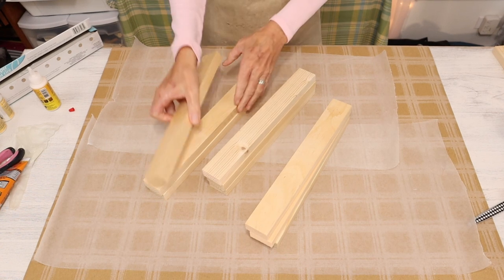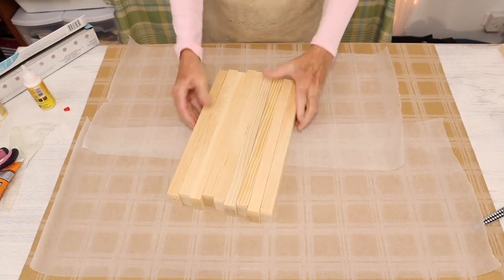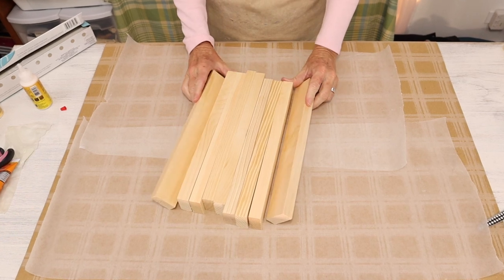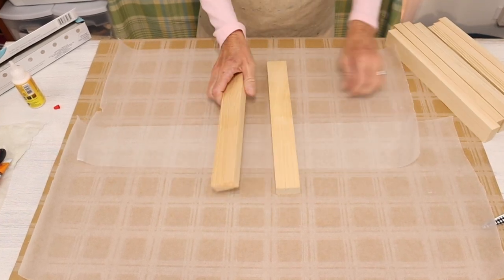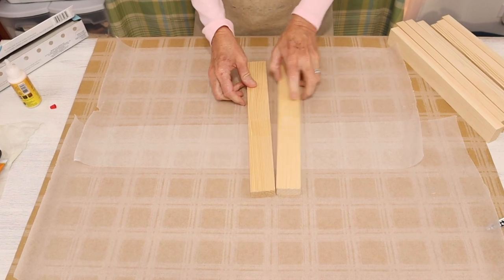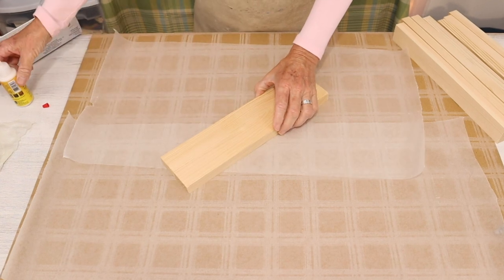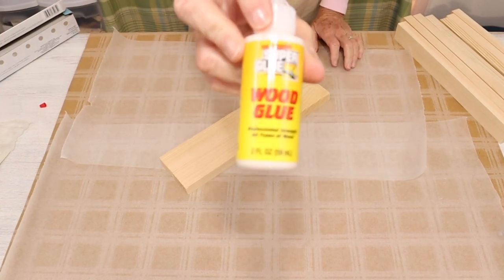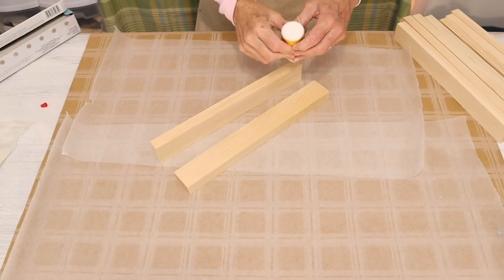To begin the project, you'll need nine of these 1x2 wood slats from the Dollar Tree that measure 12 inches in length. We will then take six of the pieces and turn them into three pieces by gluing two pieces together. And to do that, I'm going to be using this super glue wood glue from the Dollar Tree.